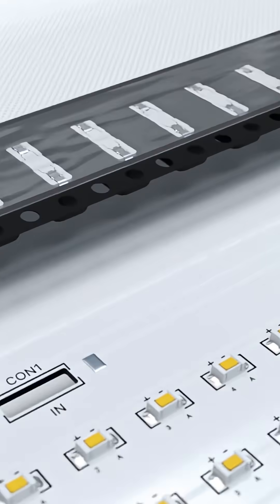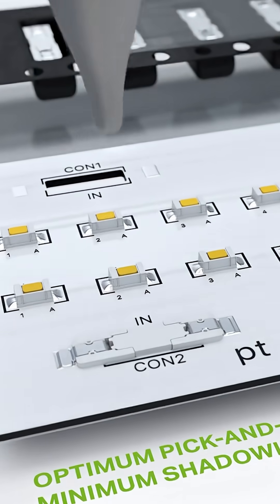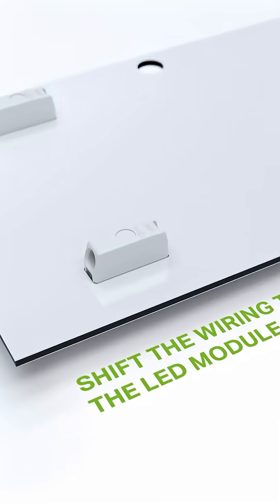Easy backside wiring of LED modules. Versions with an optional cover also offer an optimal suction surface to facilitate assembly. The integrated cover, together with a low profile of just 1.1 mm, minimizes shadowing considerably.